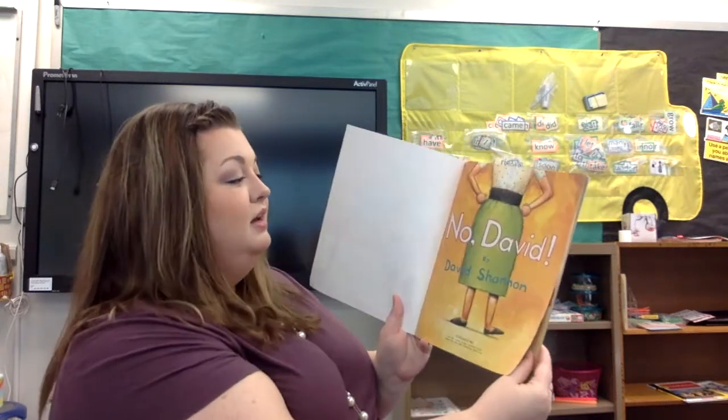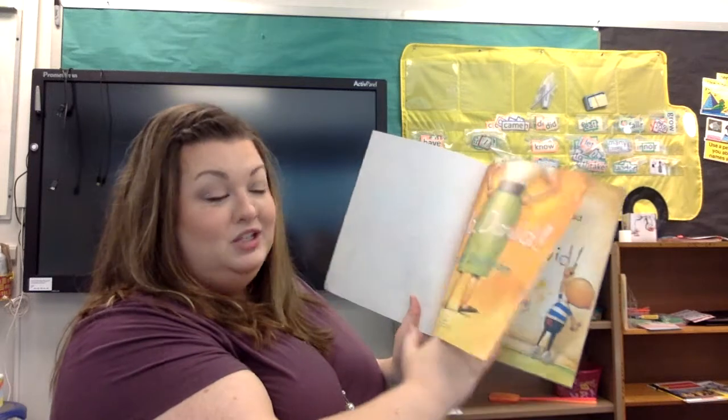Our author today is David Shannon. Remember, our author means that they write all the words in the book. No, David, by David Shannon.